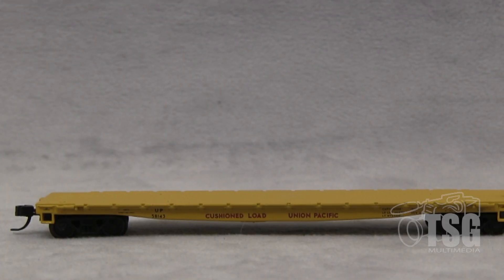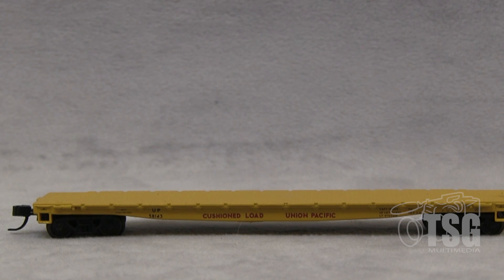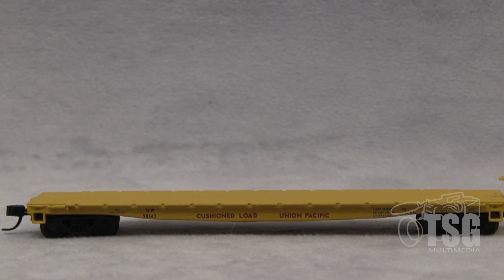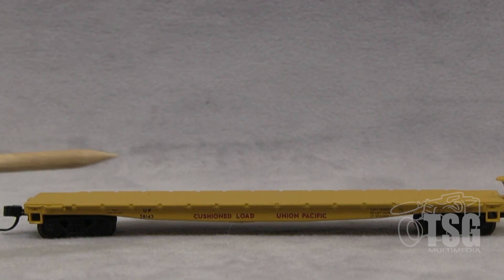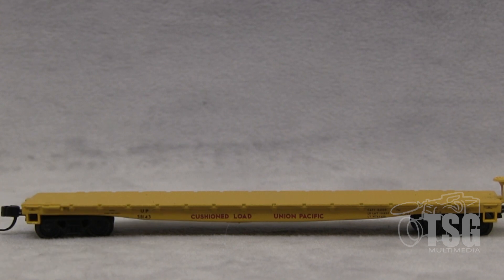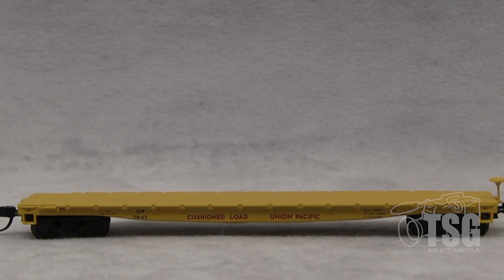I have taken a minute to examine the paint with my magnifying visor, and found it to be excellent. And the markings, you can see down here, they're very crisp. Looking good from the side here.